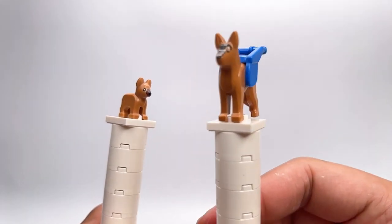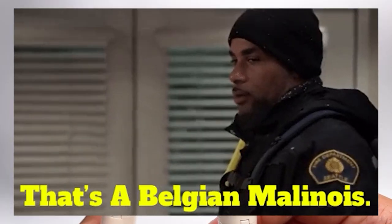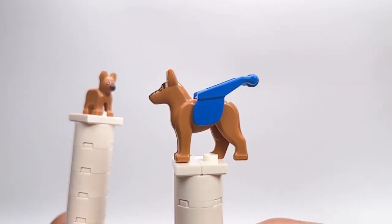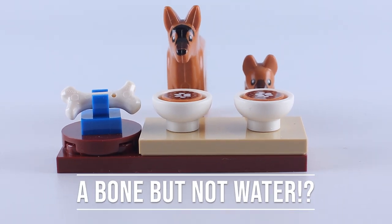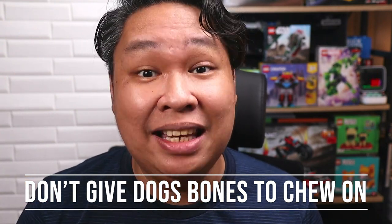Now we get to my favorite part of this kit — the dogs. Here is the main police dog, who seems to be a German Shepherd or a Belgian Malinois. His tail is down, so he may be a little anxious during today's training. He comes with a blue harness for easier handling, which is a lot better than a collar. There is also a puppy that seems a little too young for real police dog training, but is definitely here to provide moral support. They give you two bowls, some suggestion of dog food, and a bone — but no water. You shouldn't be giving dogs random bones; it can be incredibly dangerous and even fatal.